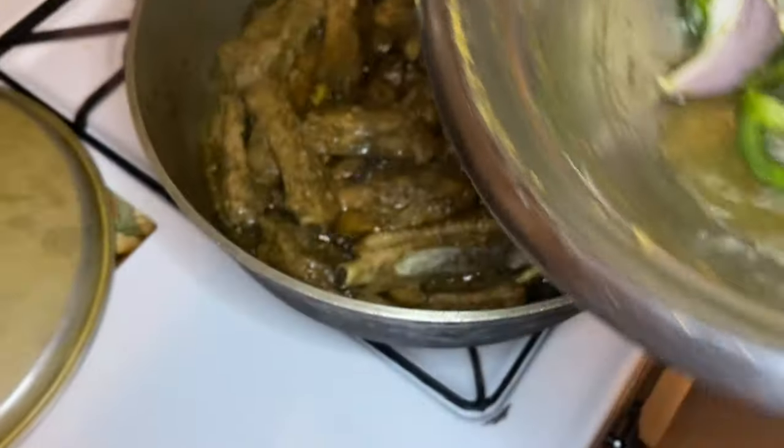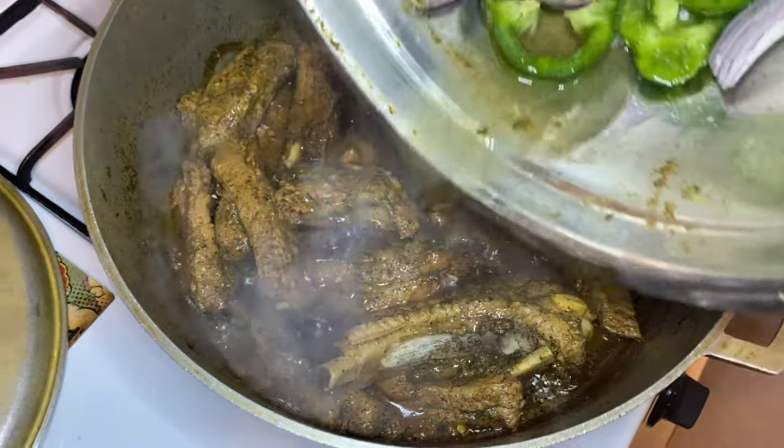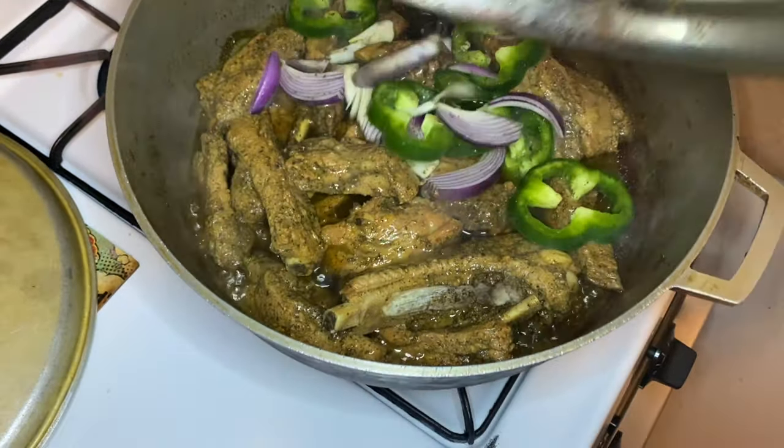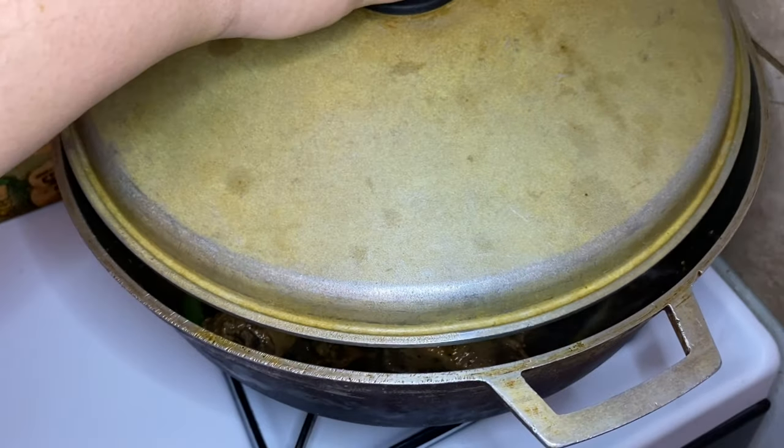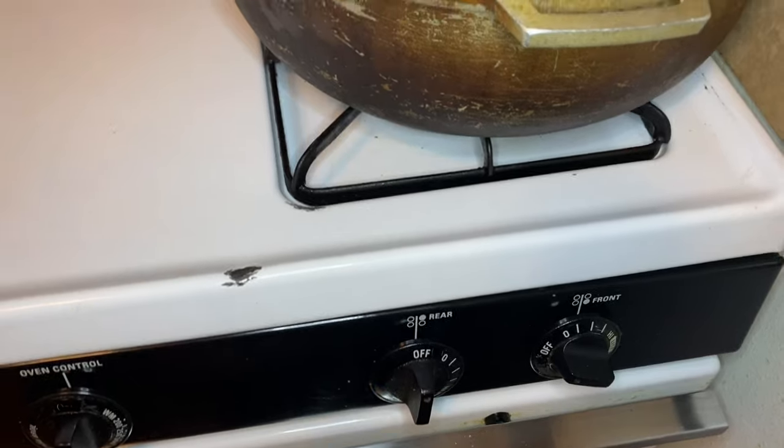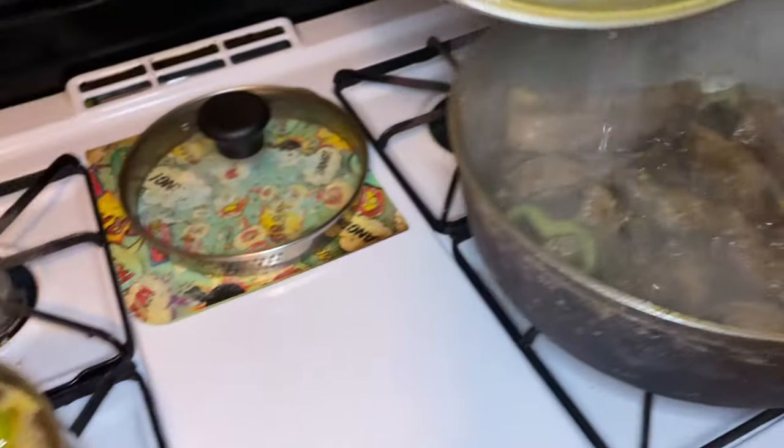At this point, I add in the greens — my peppers and onions — plus an additional cup of water. I'm going to mix everything together and cover this for just 10 minutes on medium-low heat, lowering the flame.